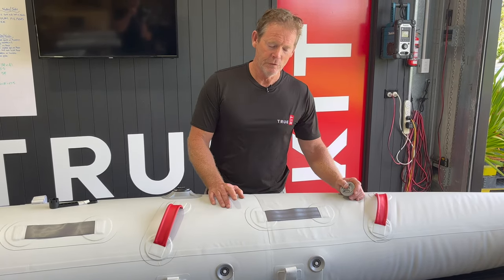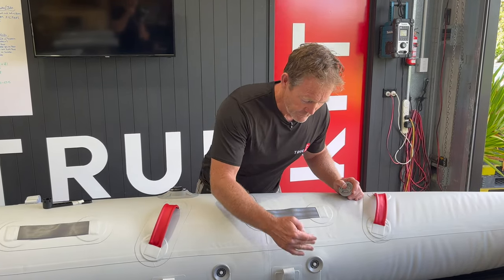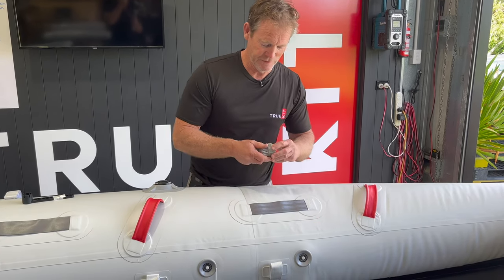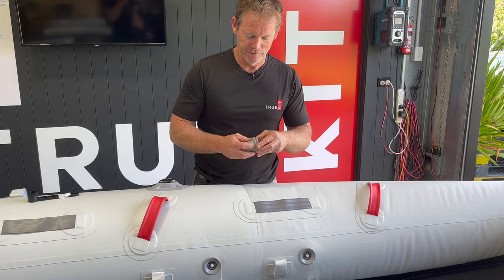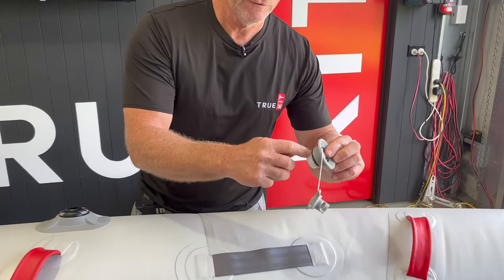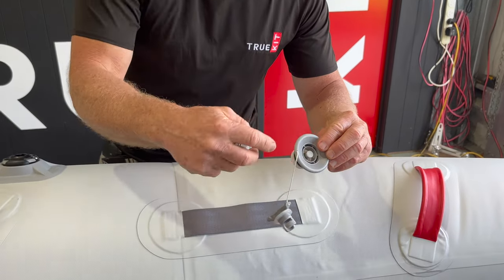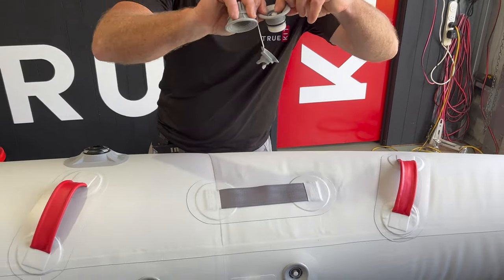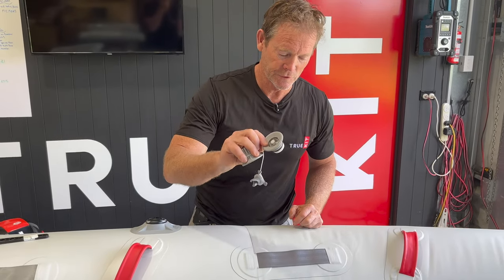One little tip to watch for is when you're washing your boat, you want your valve to be in the closed position. If it's in the open position, the flap is open and water can get inside the boat into the tube. So if it's in the open position and you're washing the boat, the water from the hose can get inside the tube, which you don't want. Always have the valve in the closed position when you're washing.